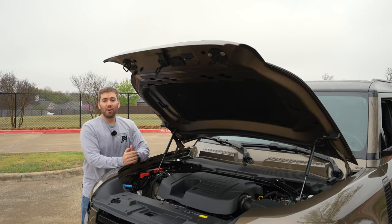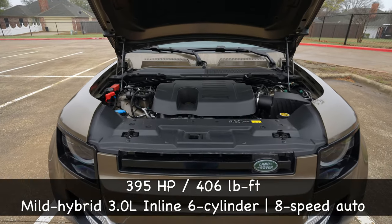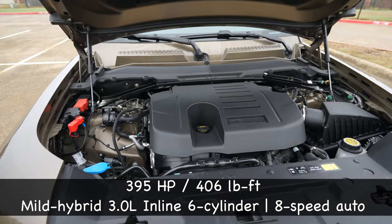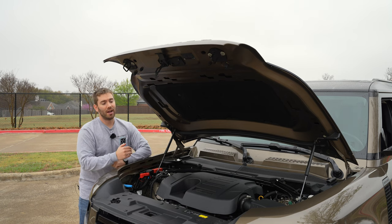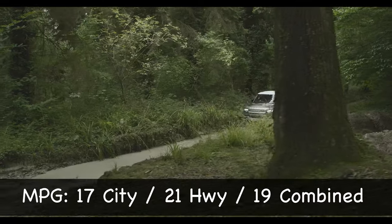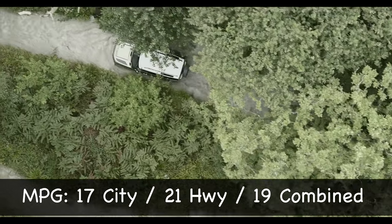The Defender gives you a few different options under the hood — you can get a four-cylinder standard, a mild hybrid inline-six like this one, or a V8. Under the hood we've got this three-liter inline-six twin-scroll turbo with a 48-volt supercharger, 395 horsepower, and 406 pound-feet of torque with a ZF eight-speed transmission. It's all-wheel drive standard, and you can send 100% of torque to the front or rear axle. Towing is pretty good too at 8,200 pounds. Miles per gallon isn't great — just 19 combined on this extended version.